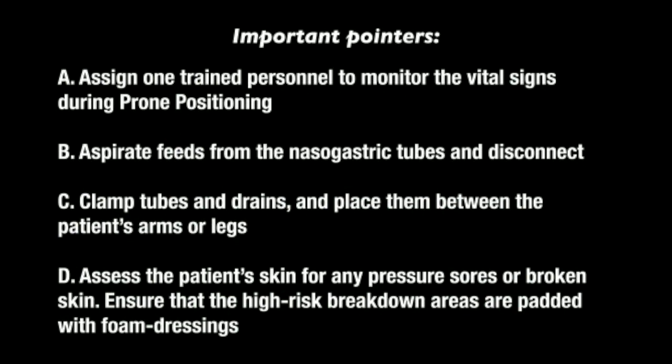Important pointers: Assign one trained personnel to monitor the vital signs during prone positioning. Aspirate feeds from the nasogastric tube and disconnect. Clamp tubes and drains and place them between the patient's arms or legs. Assess the patient's skin for any pressure sores or broken skin. Ensure that the high risk breakdown areas are padded with foam dressings.